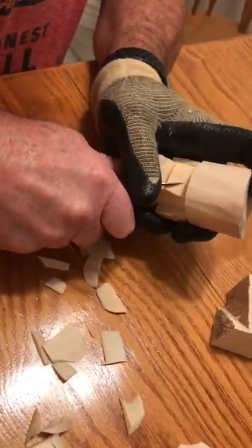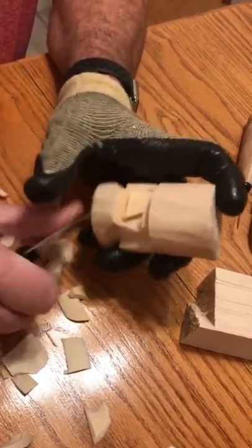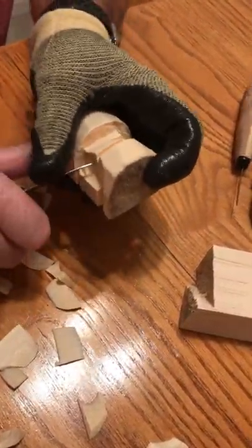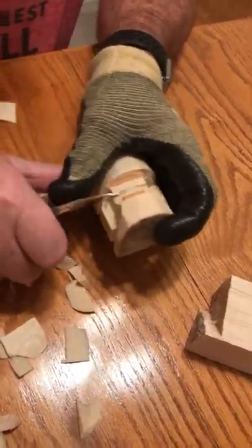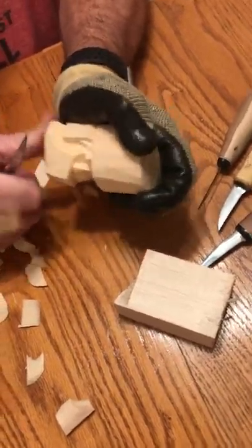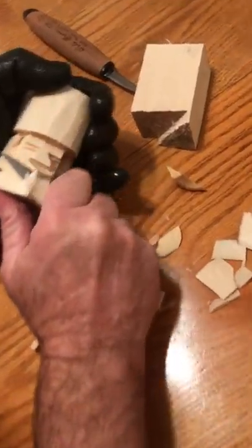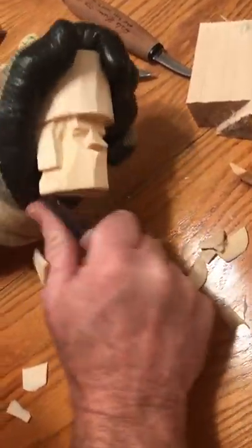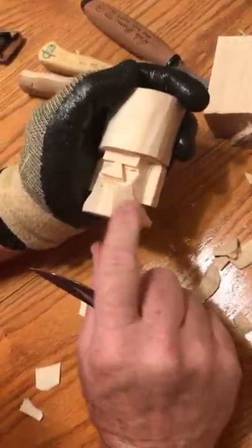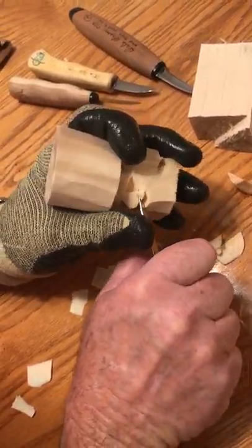I would recommend that if you're going to start carving these, I've got a couple other videos out — there's a pirate, there's a Santa Claus, and they're all pretty much the same layout. We're going to round this off. A lot of people forget this cut when you're learning, but right there is how you get your definition of your cheeks. So now for your nose, let's just kind of taper that off just a little bit.